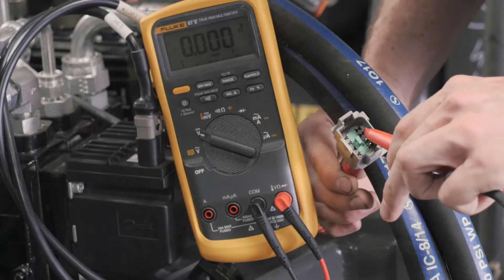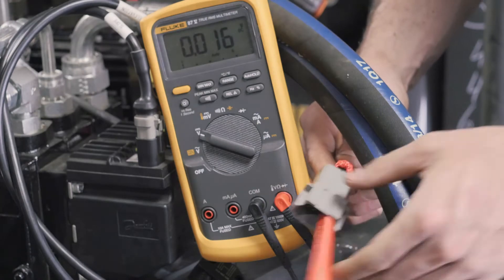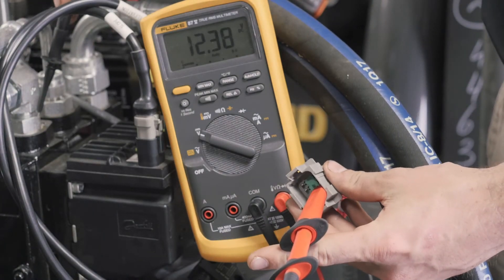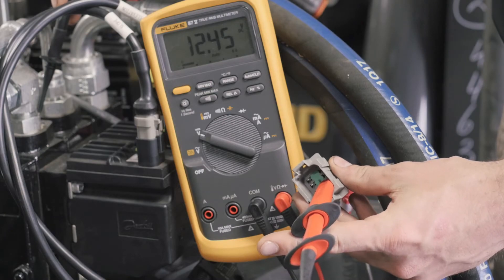If the continuity checks out in the cable, use your voltmeter to check to make sure you are getting 12 volts out of the proper pins on the cable. You can find the pin outs in our operator's manual located in the manual canister.